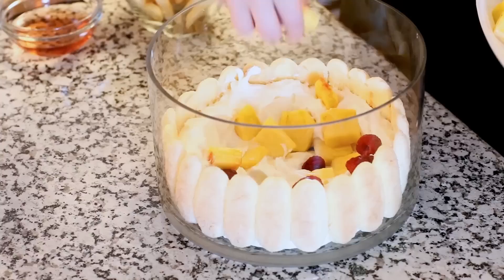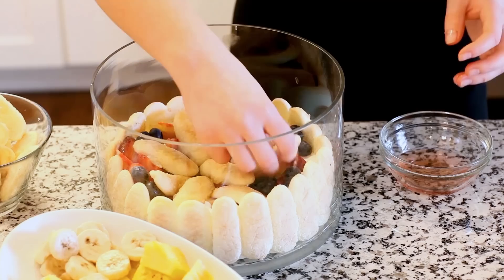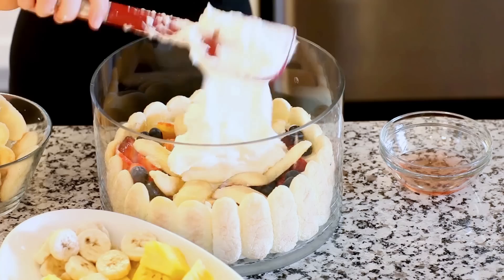I'm adding my first layer of fruit into my trifle. You want to add just a little bit of everything every time you add a layer of fruit — some pineapple, raspberries, and strawberries. Then I'm adding my ladyfingers, soaked in the rosé wine, arranged evenly across the fruit. We're going to add our next layer of cream on top — a generous amount in between. So it's going to be a layer of cream, fruit, ladyfingers, all the way to the top.